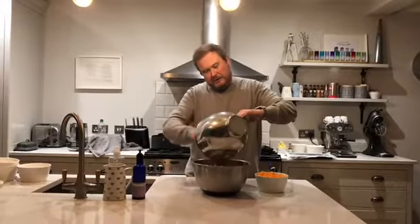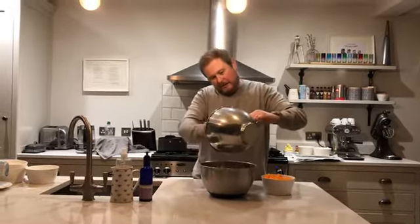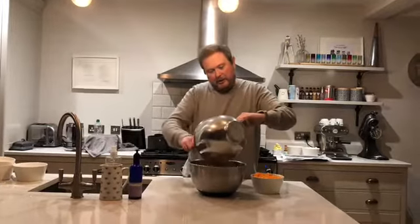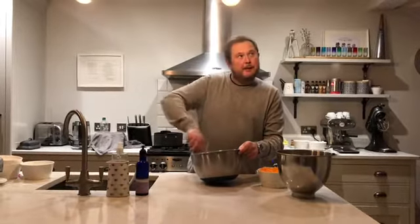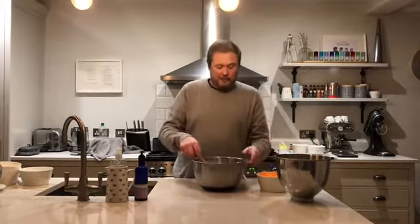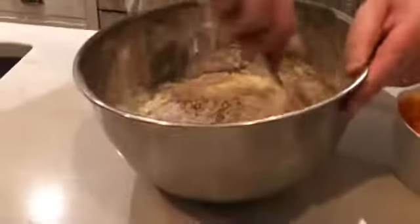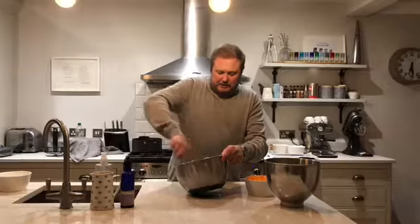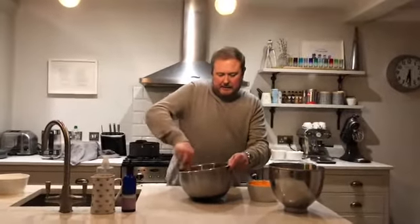Then I'm going to take my wet ingredients and just fold that through — just so it's combined, not fully mixed. You might find at this point there are bits of dark brown sugar that haven't fully incorporated — that's fine, when it cooks it'll be okay. You should set your oven as well: 180 degrees, gas mark four, fan about 160. Stir that round until the dry ingredients are incorporated into the wet — only takes a couple of minutes.